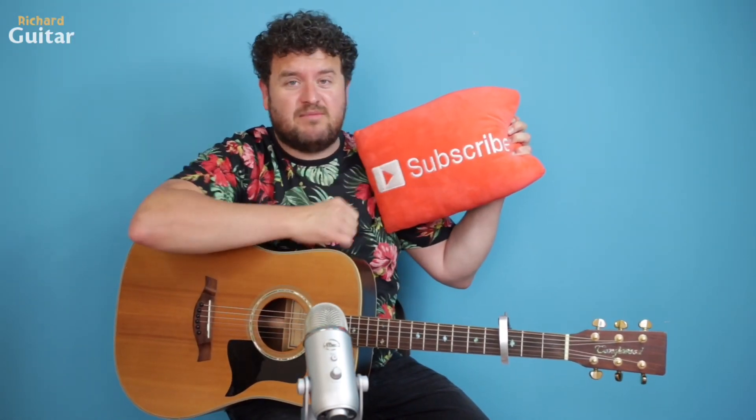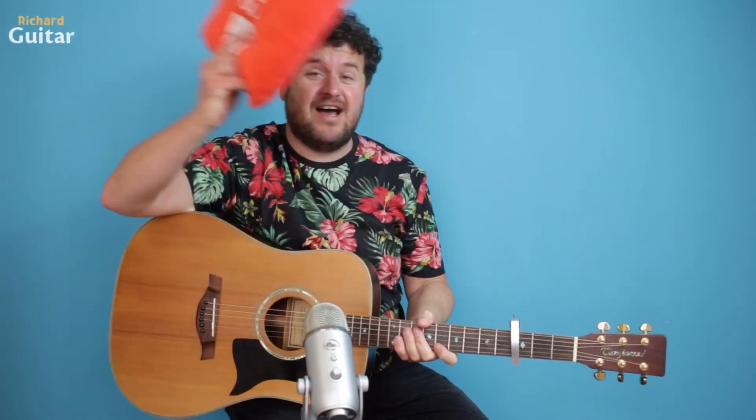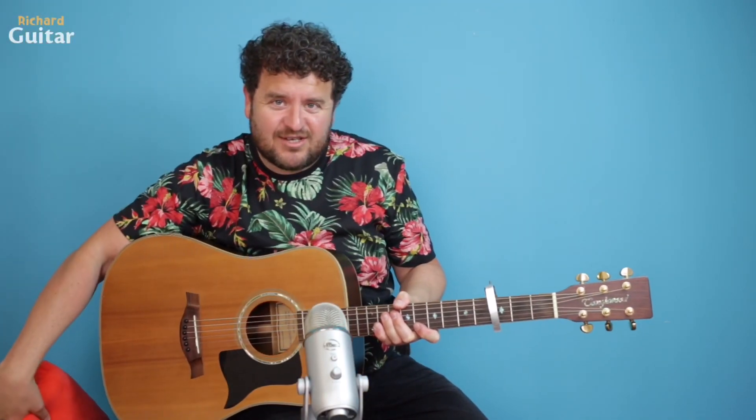Before we dive in, if you want, please subscribe to my YouTube channel — it's organically growing and getting there. I just want to say thank you so far to everyone who's subscribing. Right, so Queens of the Stone Age 'No One Knows' — let's dive right in.